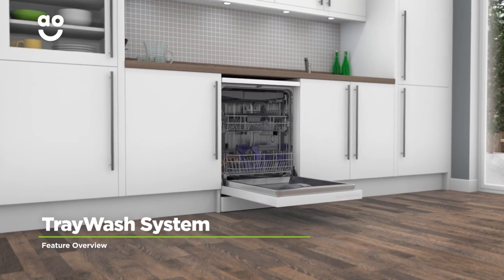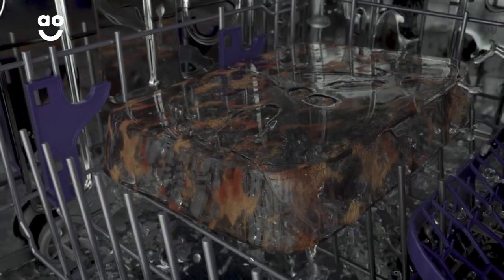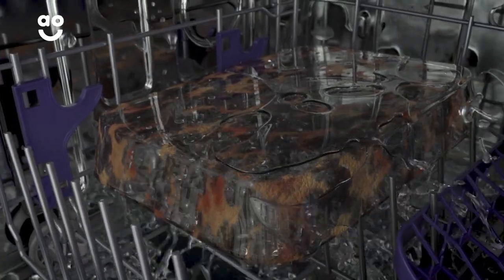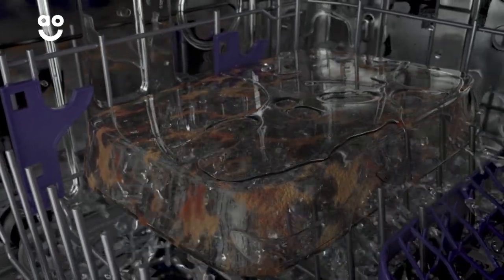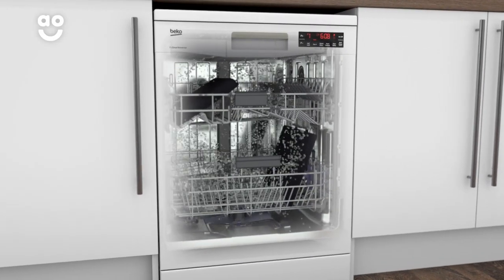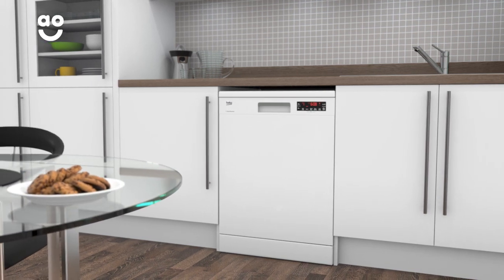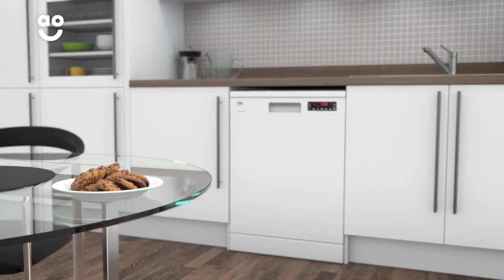Beko's Tray Wash programme gets your oven trays and shelves shining like new. It increases the water pressure to give your oven trays a thorough cleaning, making it great at getting rid of stubborn stains like cake mixture. And thanks to the specially designed racks, you can clean up to three trays at a time. Now you can enjoy cooking up those delicious cakes and biscuits without ever having to scrub again.